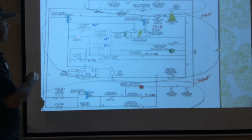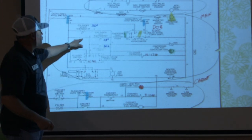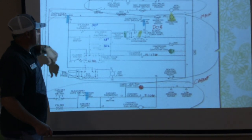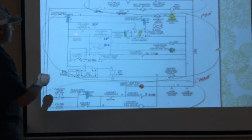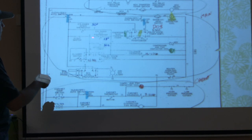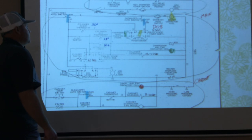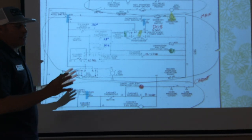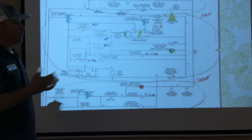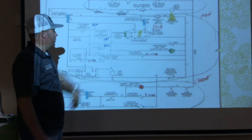Now let's put it in daytime mode, which would close this switch and shunt the 30-degree nighttime thermostat. Now the 30-degree thermostat is shunted, and the nighttime switch being closed allows the electrical path to come down to the 18-degree temperature control. This 18-degree setting is talking about the cylinder inside the ice cream machine — where we dispense our ice cream from. 30 degrees is not frozen; 18 degrees is frozen.